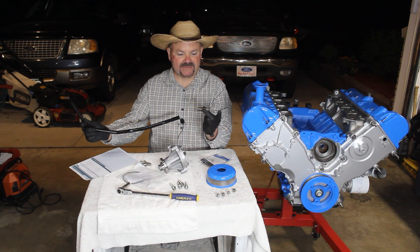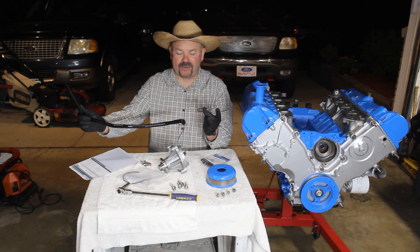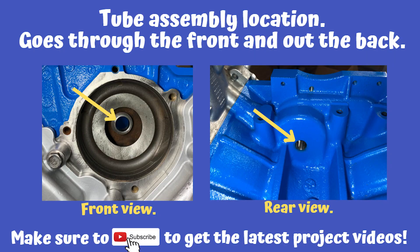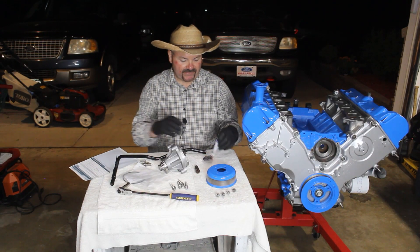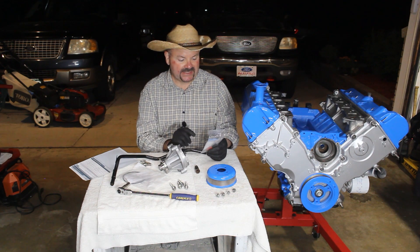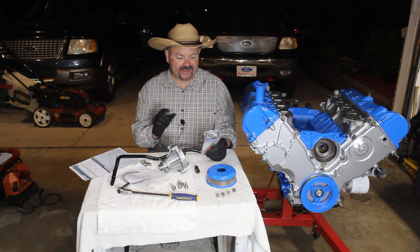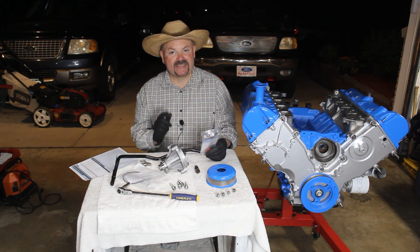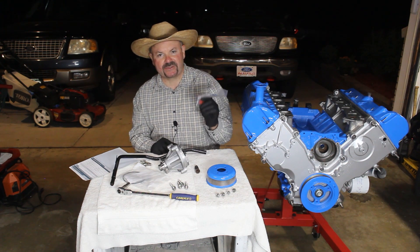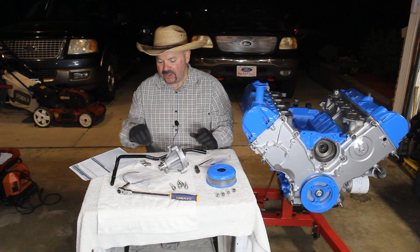How this works is it comes out the back of the block behind your pump, and then this tube just goes over that. When I went over to Ford, the part number for this replacement is F75Z-8555-AA — I'll put a link to it down below so you can get to that.